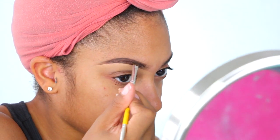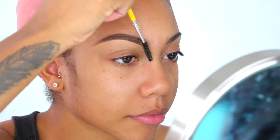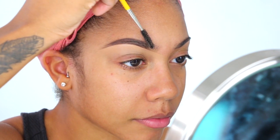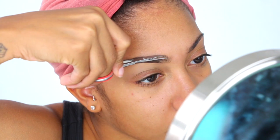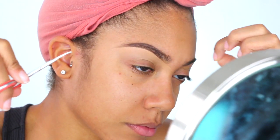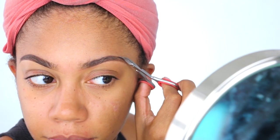Then of course doing my favorite little trick — I'm going to add a little bit of Duo Lash Glue, the clear tone, to the front hairs of my brows and also to the outer areas just to make them really nice, pretty, and natural looking. I did trim the front hairs a little bit too because they were getting a little out of whack. So let's go ahead and move on.